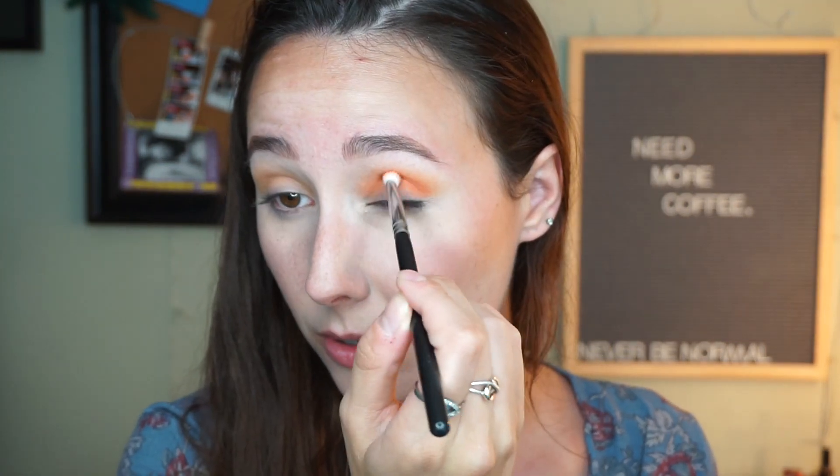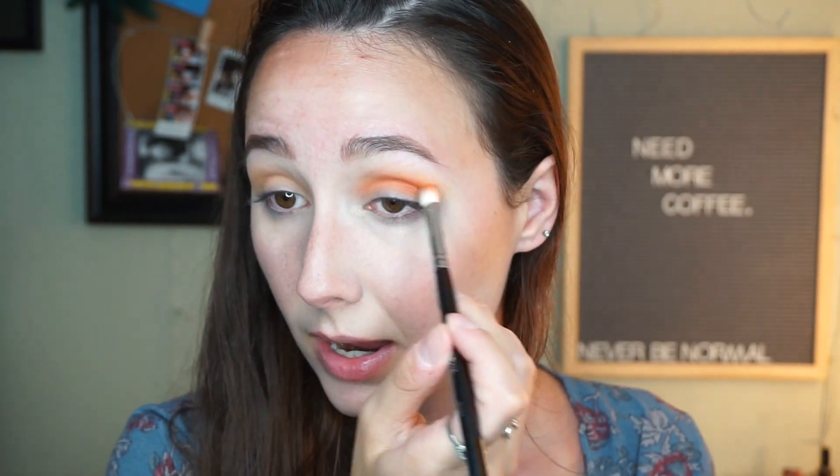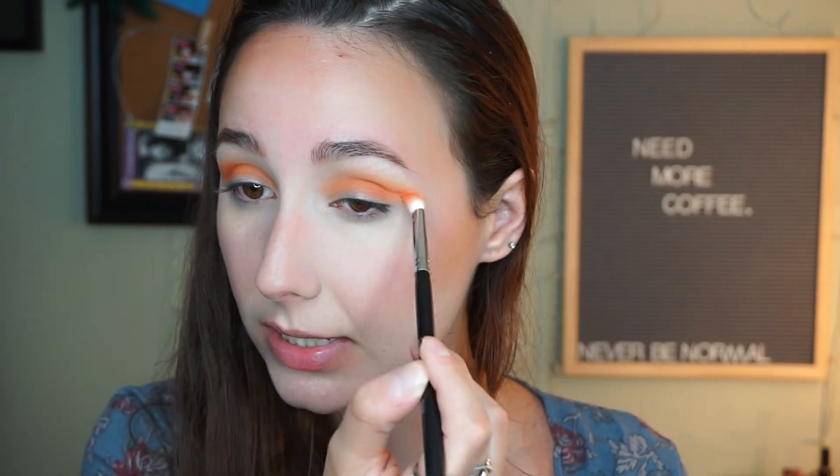When there's little to no product left on the brush, I'm going to blend upwards because I want these colors to blend together nicely. These shadows blend so beautifully. I'm kind of loving this sunset-y moment I've got going on right now. I hope the rest of the palette is this good — I'm only two shadows in, but I'm hoping. I want to drag it out just a little bit using very light strokes.